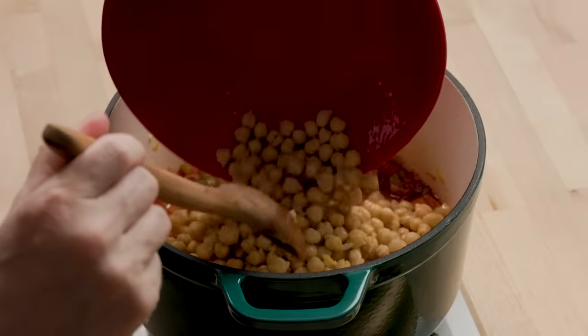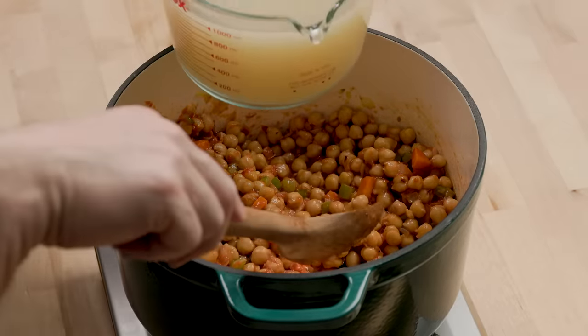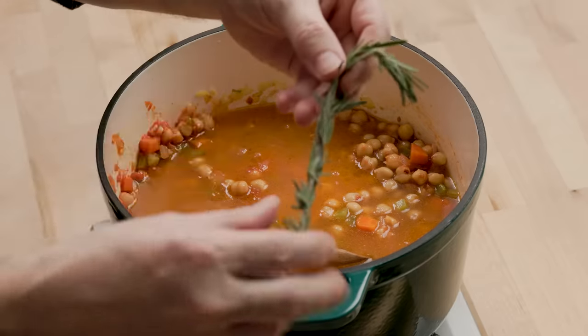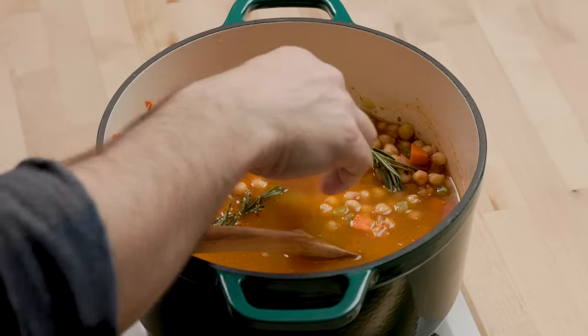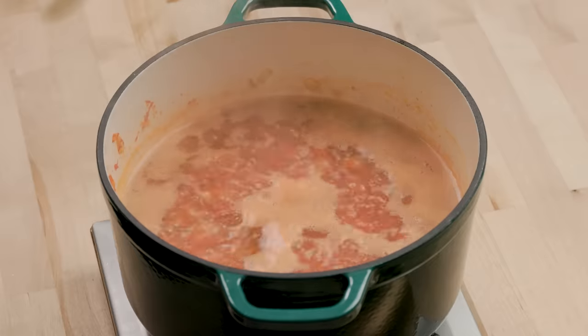For the rosemary, you could take all the leaves off and chop them up, or just throw the whole sprig in, which I'm going to do. Then the Parm rind goes in. Let's bring this up to a boil, then turn it down to about a simmer — tiny little bubbles, about a 3 out of 10 on your stove, maybe 2.5. I'm going to leave it uncovered to encourage a little evaporation. Simmer for about 15 minutes before we put the pasta in.